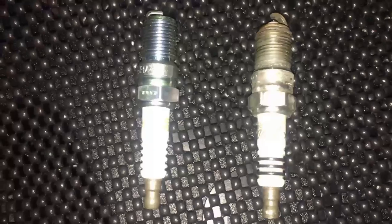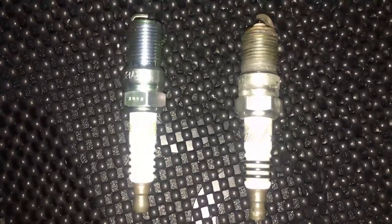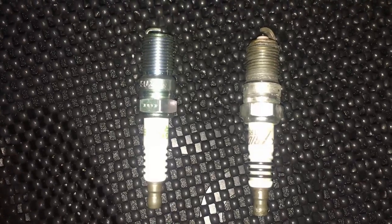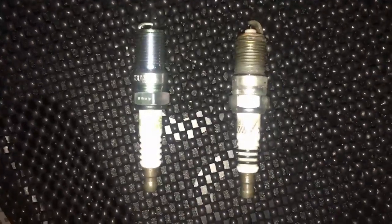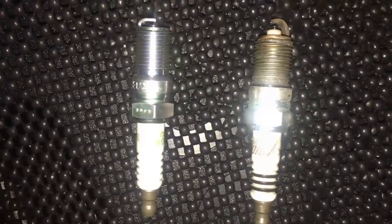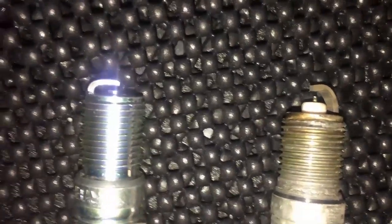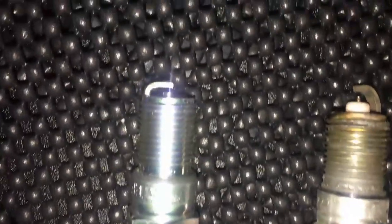As you can see here, these are the two spark plugs lined up next to each other. The one on the left is the new one and the one on the right is the old one. The old one wasn't that old — it had only been in the vehicle for a few months — and the reason we're changing them out is because we needed colder plugs for running the nitrous setup. There are some differences between the two: the old one has a larger, more protruding tip than the new colder plug.